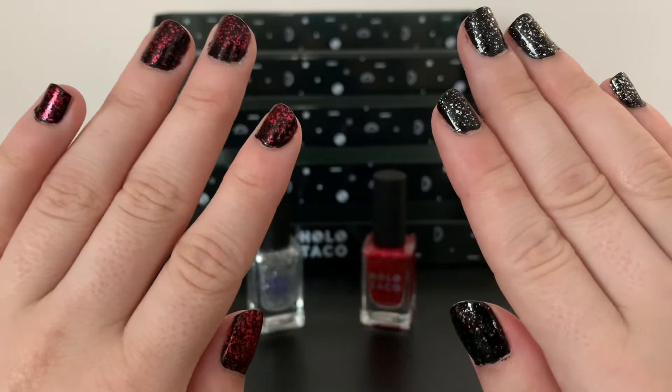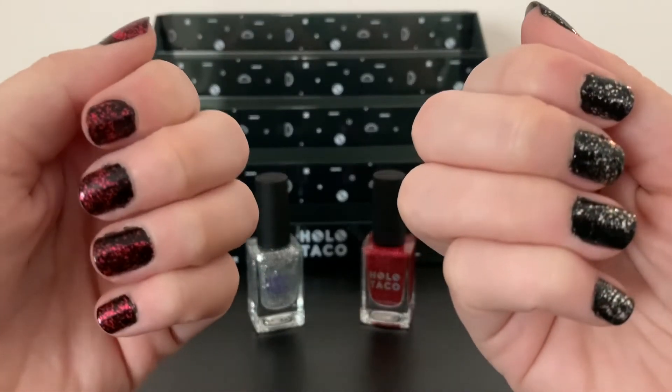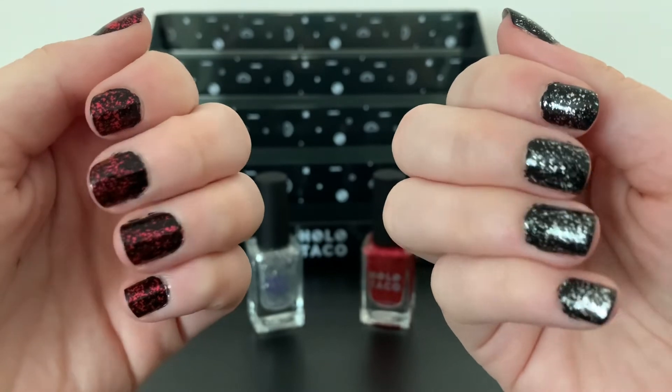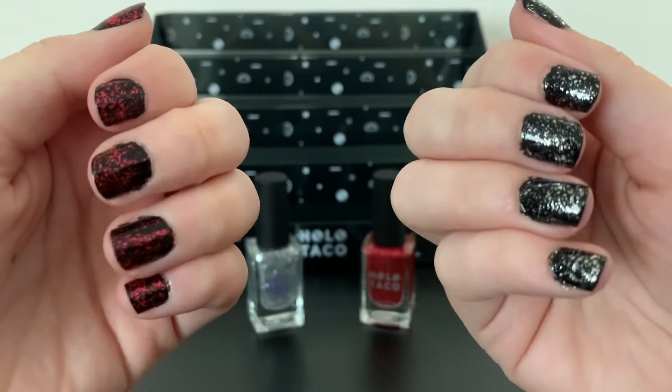You can of course use it over any color you'd like, but it looks and stands out crazy amazing on the one coat black. Personally I am obsessed with the silver flake taco — I feel like I can use that any time of the year.